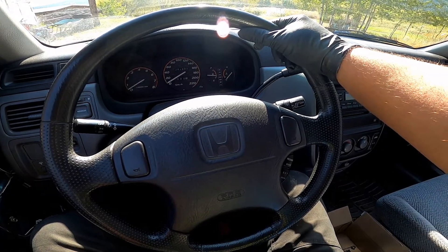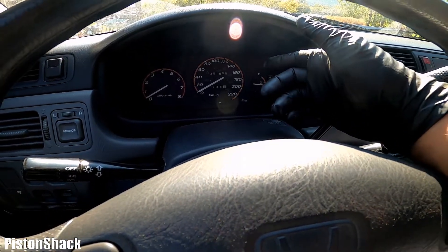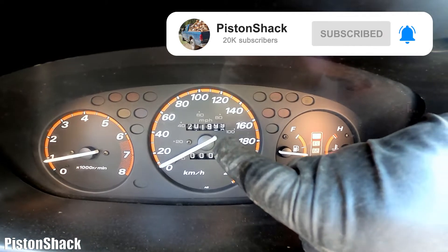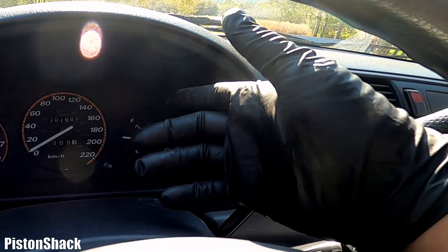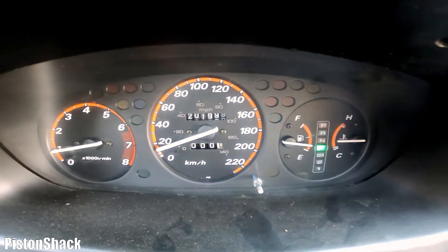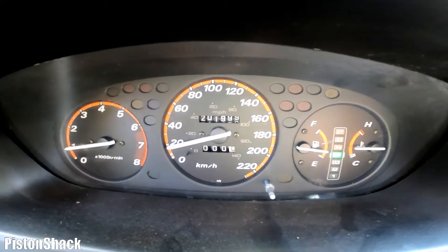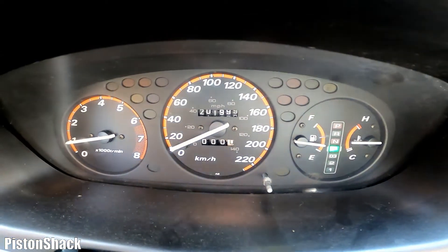This is a first-generation Honda CR-V from 1997, and this vehicle has a problem: the odometer and trip meter don't work. My odometer stopped at 201,999 kilometers — it was probably ready to change to 202,000. I don't know yet what's wrong. Let's take the vehicle for a spin, confirm the issue, and see if we have a speedometer signal and tachometer working. We probably have some issues with the instrument cluster itself, but we'll find out and see what we can do — fix it or replace the cluster.